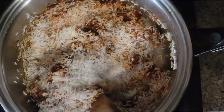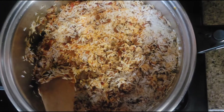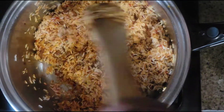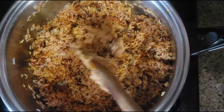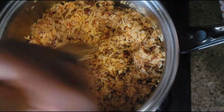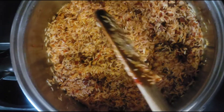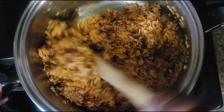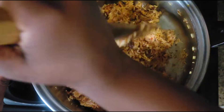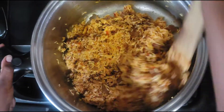I know I haven't added water yet. I want the rice to catch all the deliciousness from the meat, the tomatoes, and all that stuff in there — that's why I added my rice before the water. When you add your rice, make sure to keep stirring so that it won't stick on the bottom. I'm gonna cook it for about a minute or two before I add my water.